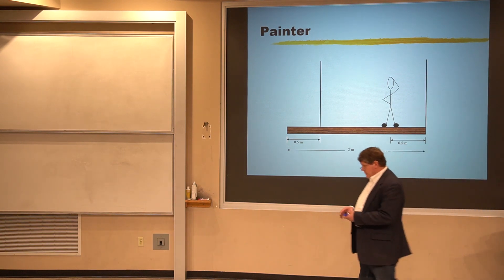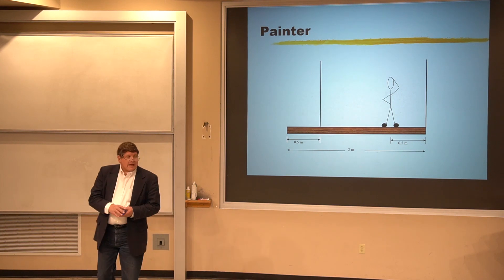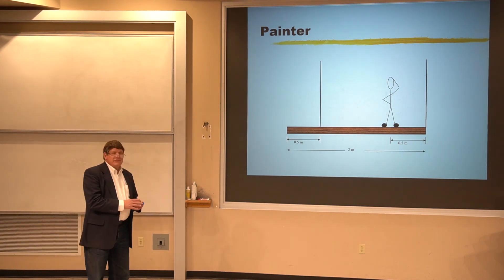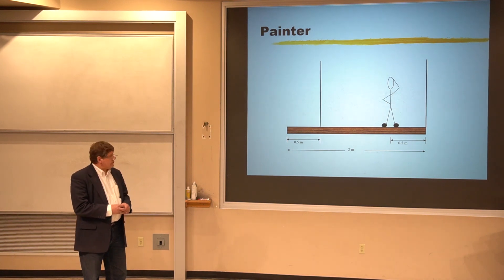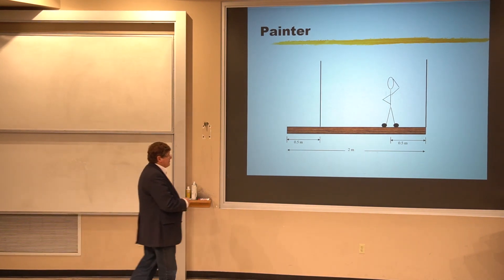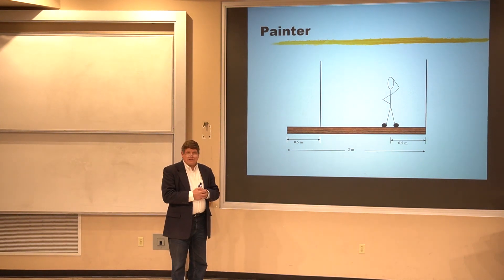This is homework problem number 25 from chapter 9, and this is the type of torque problem that you hope is on the midterm because it's really easy. All of the forces are perpendicular to all of the lever arms and you don't have to deal with any angles. This is the ideal kind of problem.